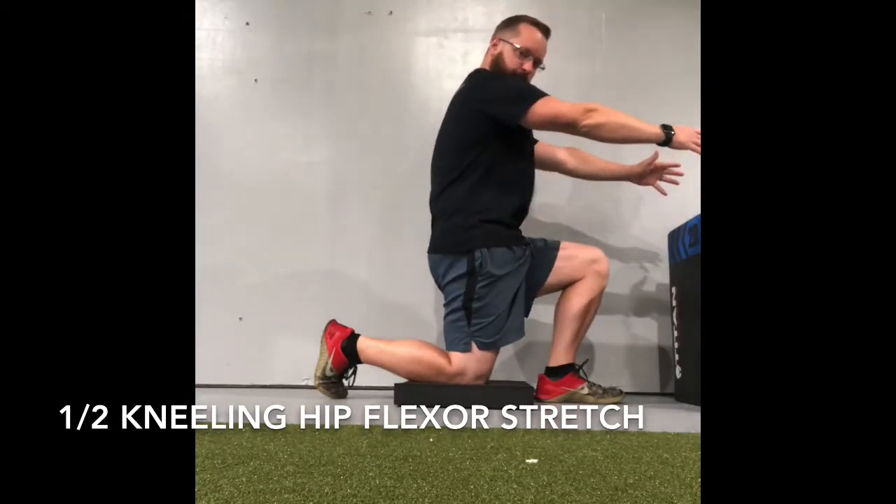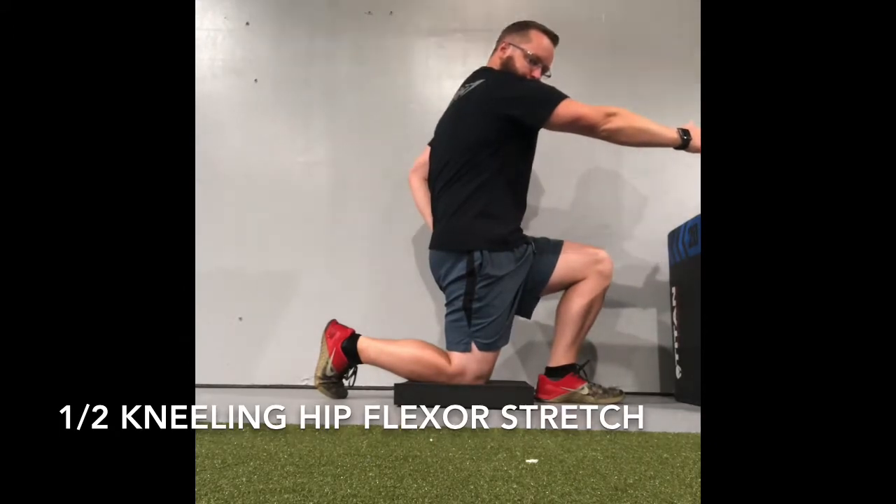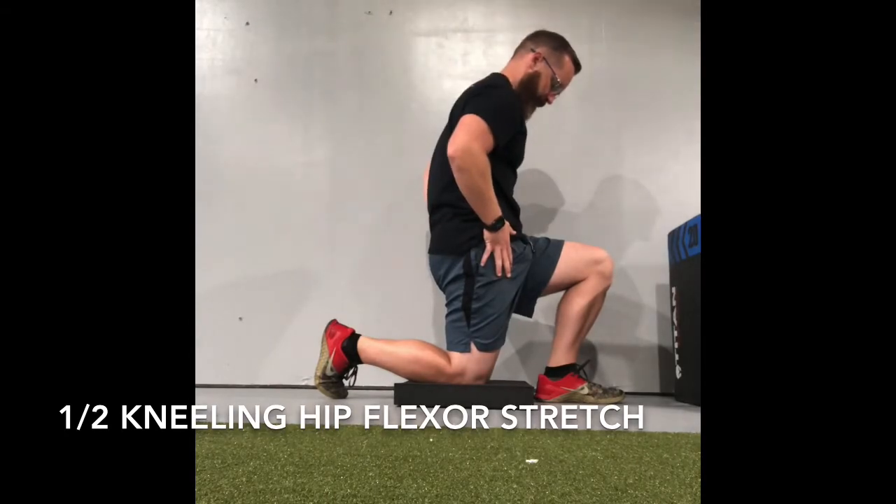You can add in a stretch with either both arms or one arm to try to feel a stretch behind the shoulder blades. You should feel the stretch right in the front of the hip.